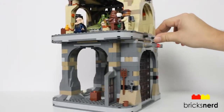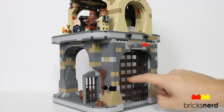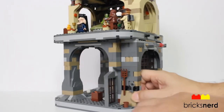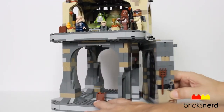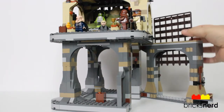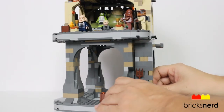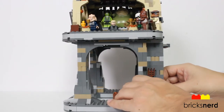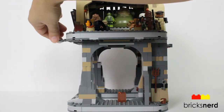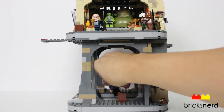What I did notice right away is once you do that, you no longer have access to opening the gate because the palace sits on top of the gate opening. So what you have to do is pull this section open so you do have access to opening the gate. And then you also have the working function of Jabba's palace — got Luke Skywalker up there, pull the opening and down he falls into the pit.